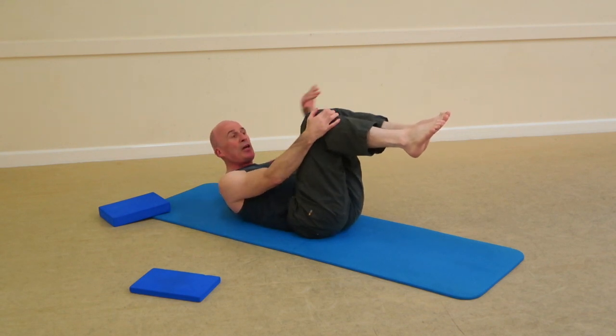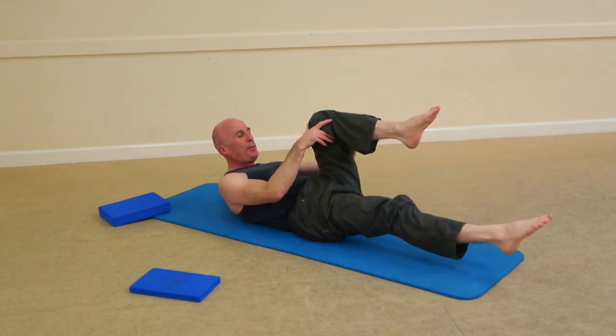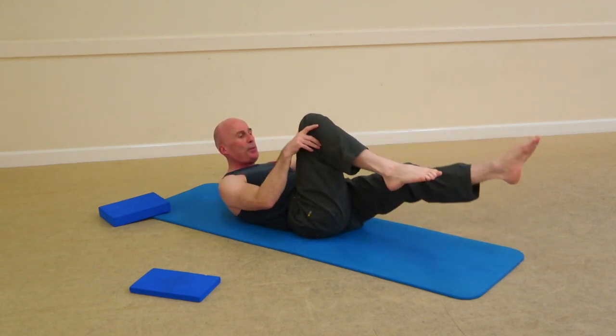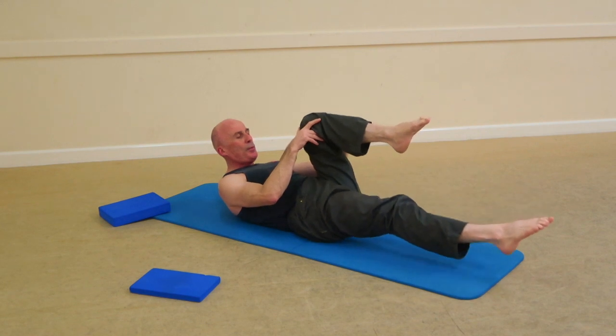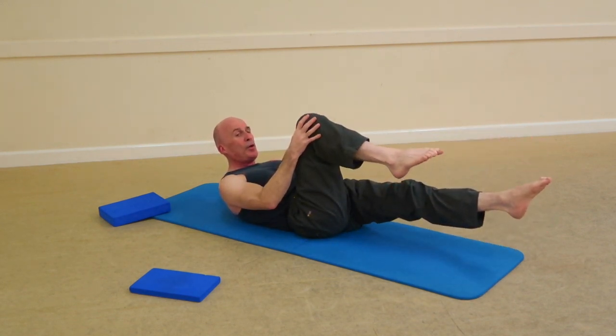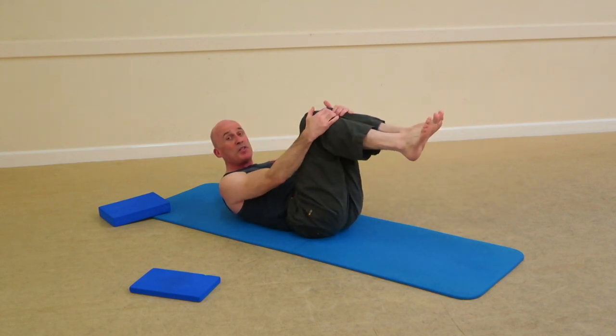Knees close together — imagine a sheet of glass between them. Take an inhale, exhale, reach. Take that knee cut, stabilise the shoulders, inhale and get a squat — slow it down. Notice that breath pattern, inhale, come back to tabletop position.